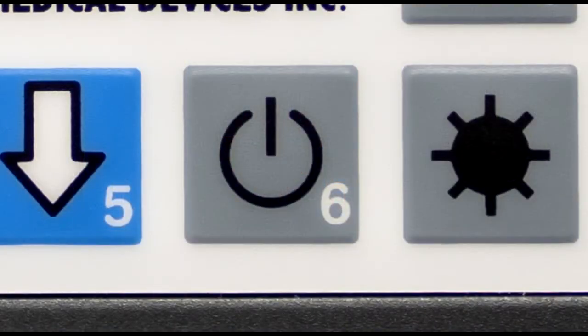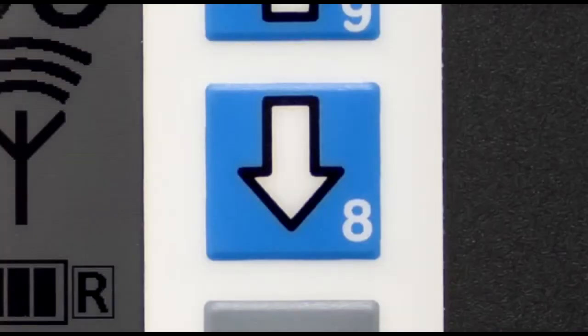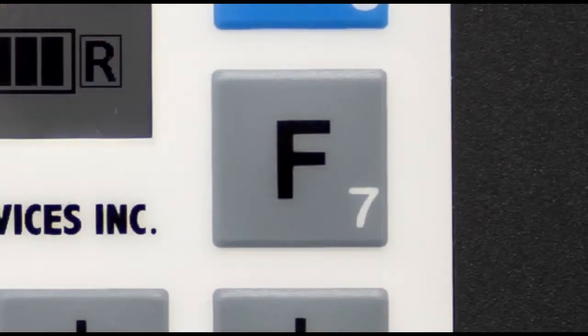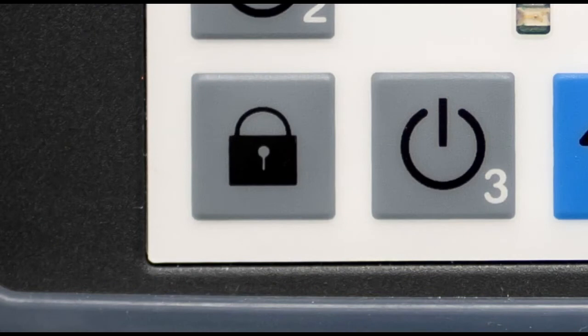Key 6, when pressed and held for 2 seconds, turns the right side output on or off. Key 9 increases the right side amplitude. Key 8 decreases the right side amplitude. The backlight key activates the LCD backlight. Key 7 temporarily mutes the alarms. Keys 0 through 7 will have no effect unless the keypad is unlocked by pressing and holding the lock key for a minimum of 3 seconds.